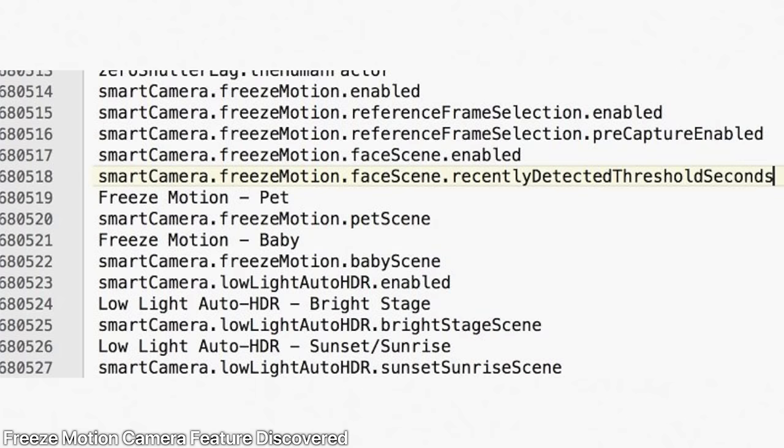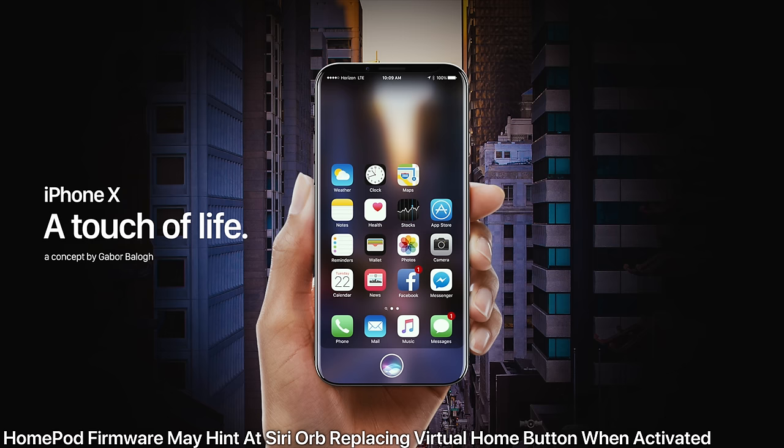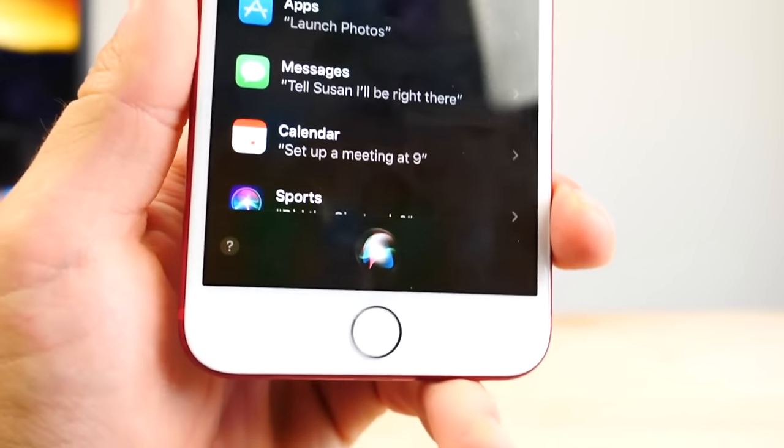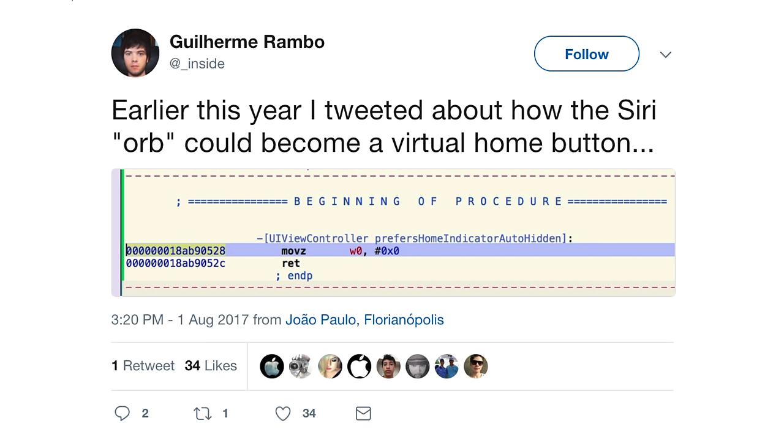There's also another feature called freeze motion, which in motion picture capture could actually choose the best picture automatically without you having to do the individual choosing. And the Siri orb in iOS 11 — that perfect circle when activated — could actually replace the virtual home button on the iPhone 8. There's a reason it's perfectly circular and the same size as a home button right now — I think those are meant to be.